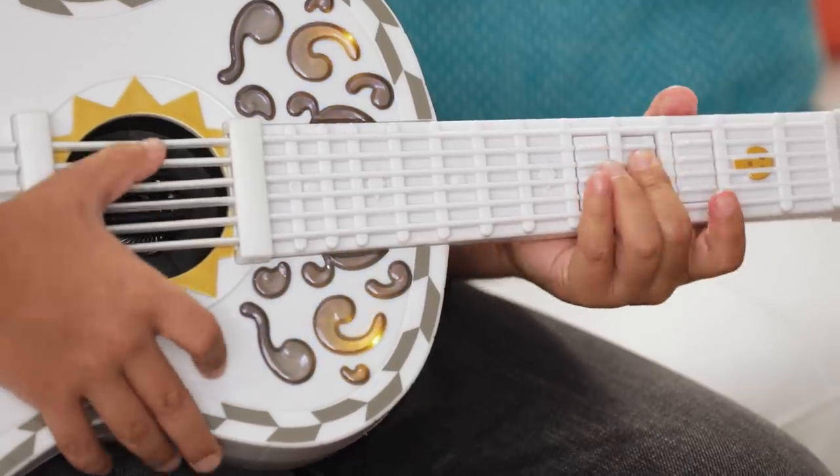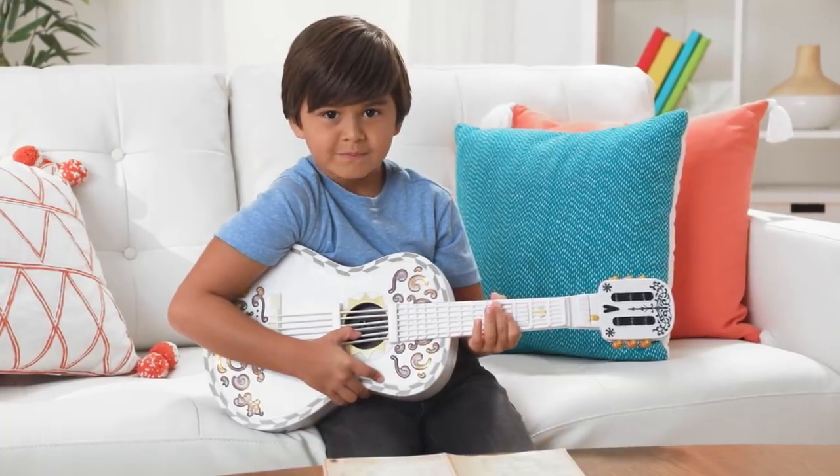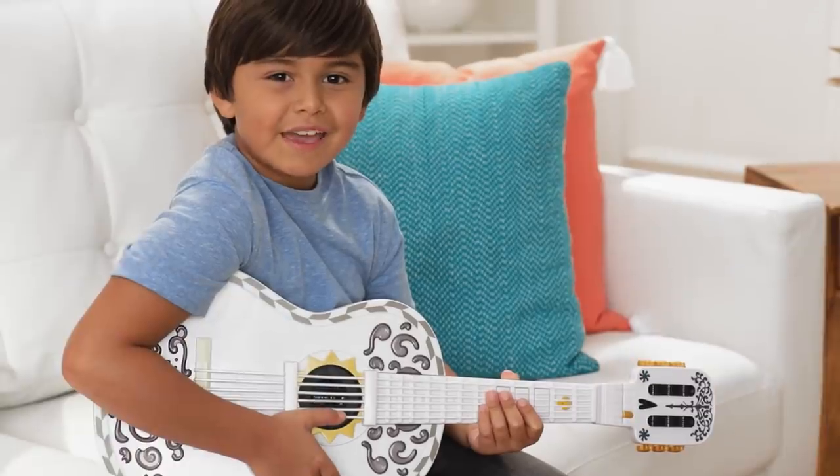Ready to seize your moment? Let's play together. Now you can play any of your favorite songs with a Coco inspired guitar.